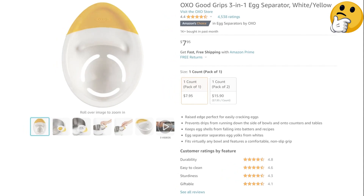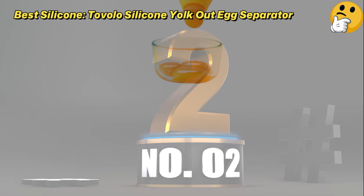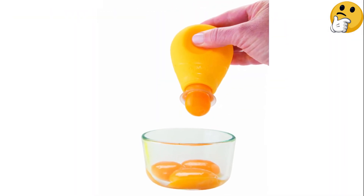What we like: clips to bowls, raised sides prevent spills, non-slip grip. What we don't like: not as effective with smaller eggs.